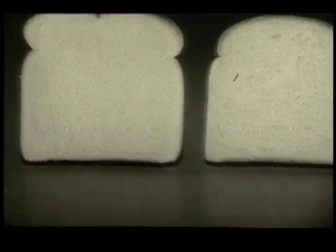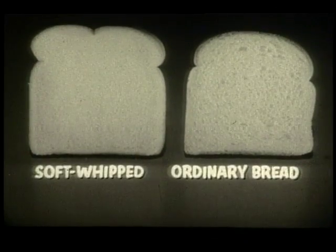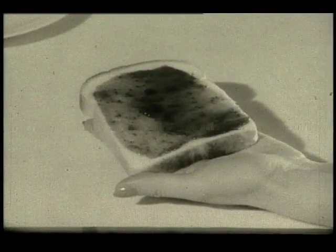The first improvement is the way it's made, from a batter whipped creamy smooth. Two, Wonder Soft Whipped Bread has none of the holes or streaks often found in bread. Three, when you spread it, jelly and jam won't drip through.